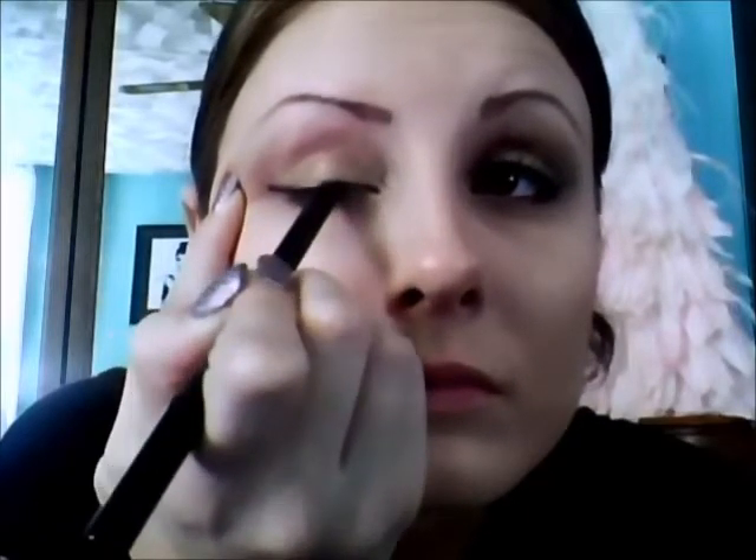Now the eyeshadow part's done. I'm going to add black liner to my top lid. I'm just using my Victoria's Secret Extreme Black Liner — it's just a crayon liner. And then I'm going to take the smudger on the other end and just kind of soften this a little bit.